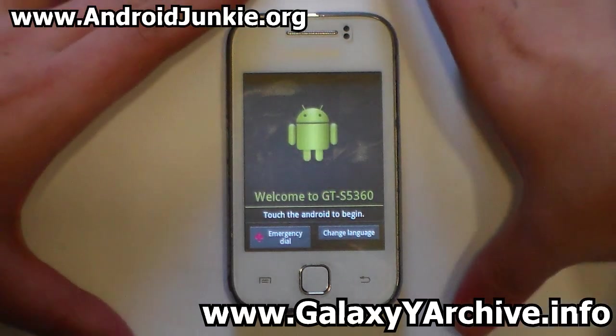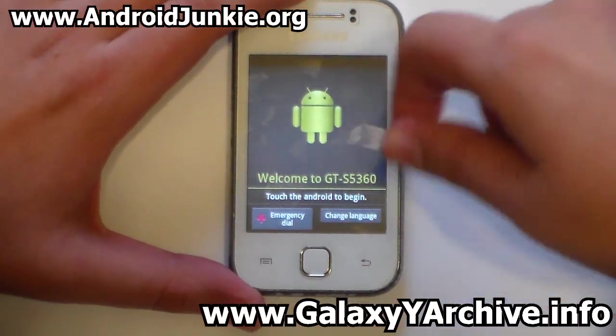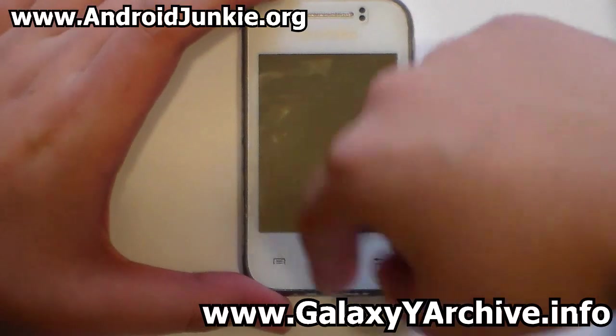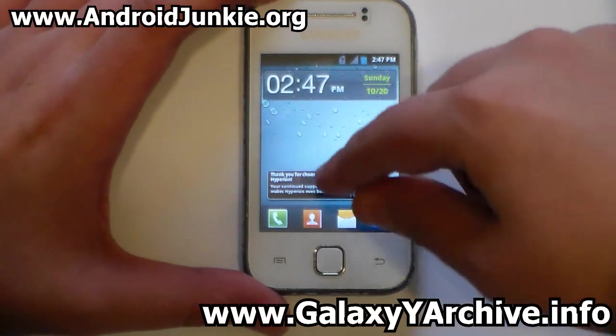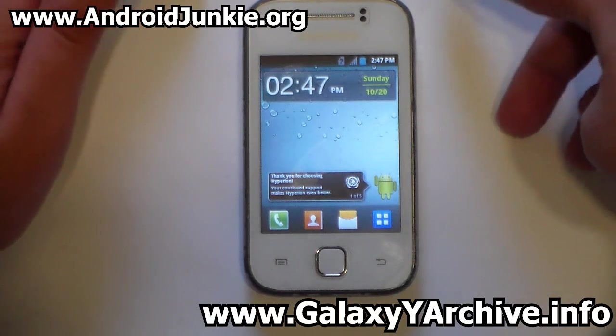Here we are at the setup screen. Choose your language then tap on the little Android guy — basically the same setup process. Once the ROM is set up, let's start with the lock screen. You can see the ROM's ego logo here, and there are add-ons available to change this logo on the lock screen to other kinds of images.